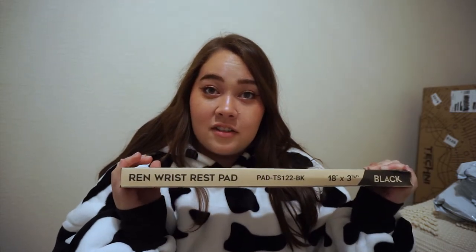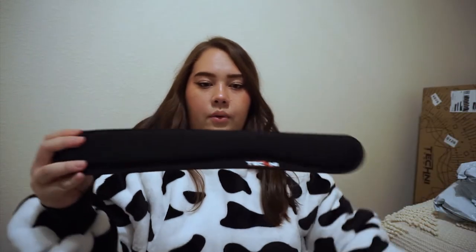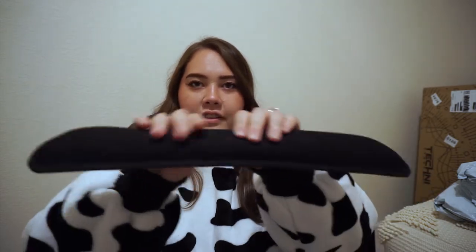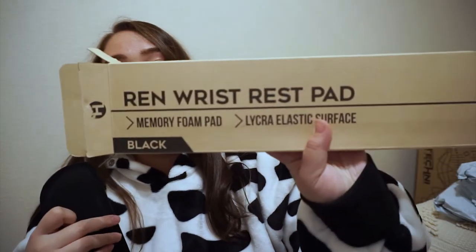I'm going to start off with the accessories. We have the Ren wrist rest pad — it's almost like a memory foam type deal, and that is what it says. I already have a wrist pad with my new keyboard, but I've been needing one for work, so I'm going to sneak this into work and use it at my desk because this would be clutch. Awesome — that is the Ren wrist rest pad.